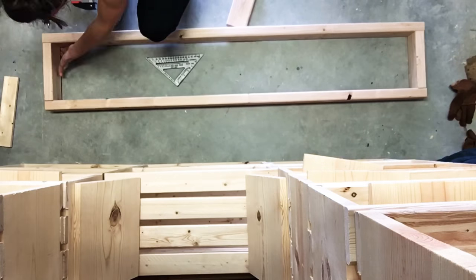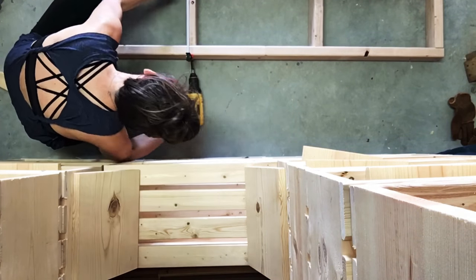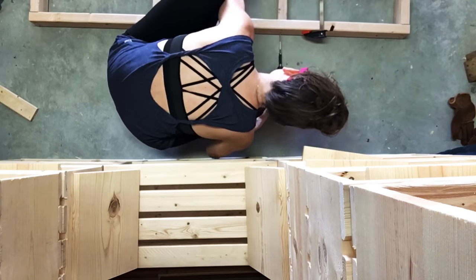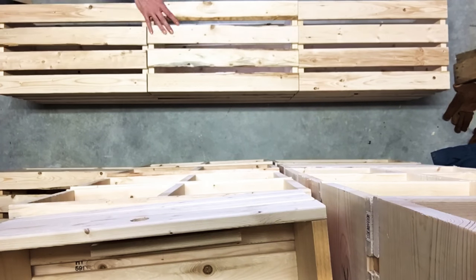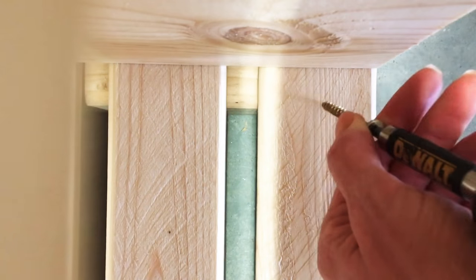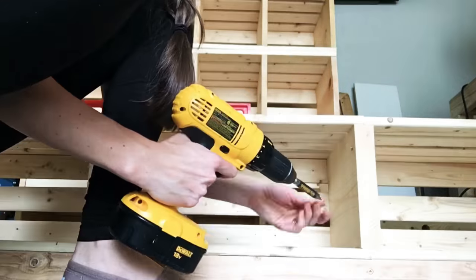Now that I have all 14 crates built, I'm moving on to the bottom base where the crates will sit on top of. This base is made up of 2x4s, and I'm using 3-inch construction screws, attaching two screws per side per each short support. Now I'm assembling my bottom row of wood crates on top of my base, using 2-inch construction screws to attach the bottom row to the base, and then 1-1/4-inch screws to attach each crate together.